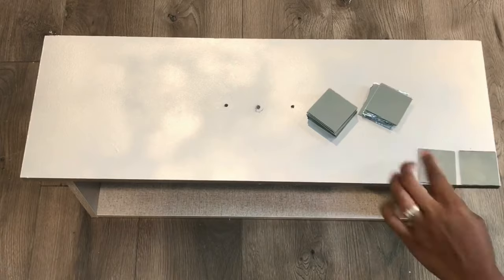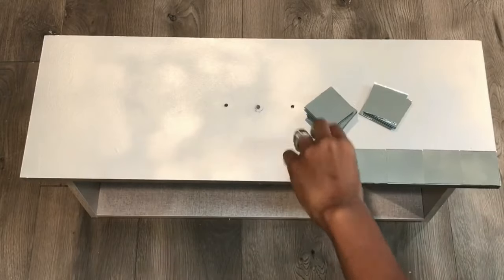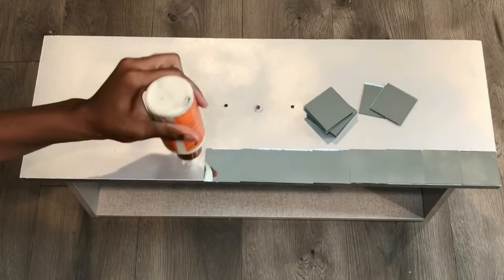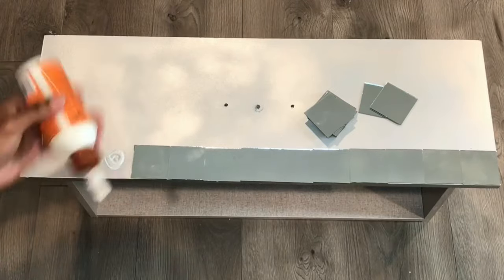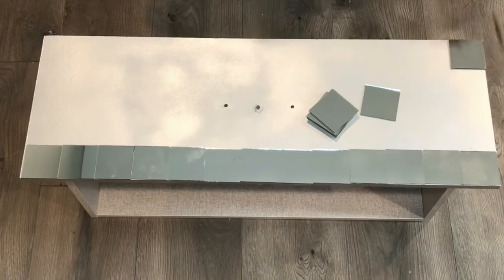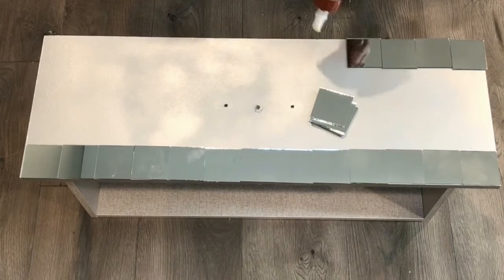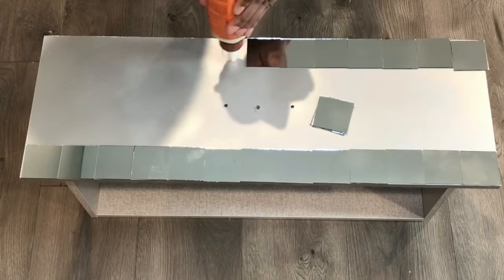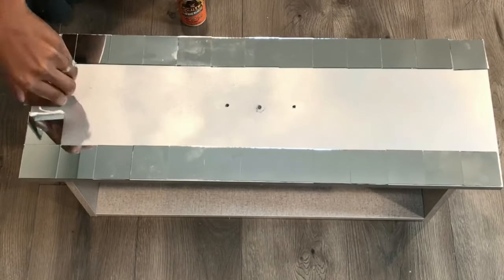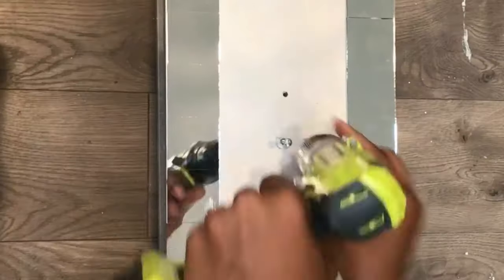Next, I am taking these mirror squares and I'm going to be gluing them around the perimeter of the drawer. As you can see, some of them are not as straight as they should be, but I'm going to go back and push them into place.